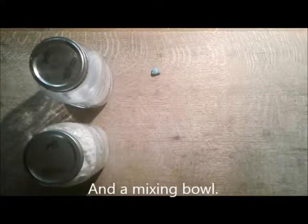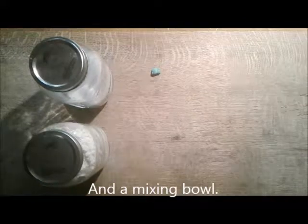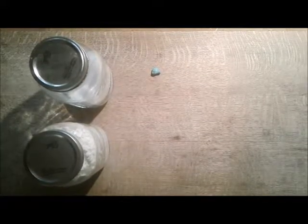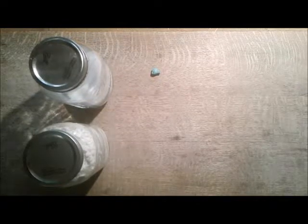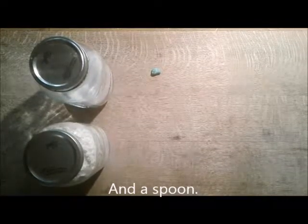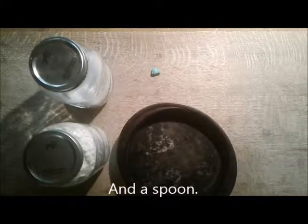You will also need water. I'm going to use my teapot with water because it's easy to pour. Whatever you have for water, it doesn't have to be warm or cold - it doesn't matter like when you're making jello or pudding. It's probably going to be about one cup of water, maybe a little less. So get out your supplies.